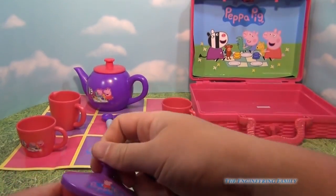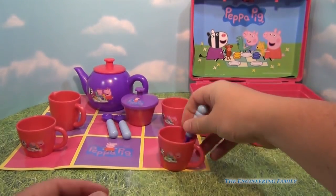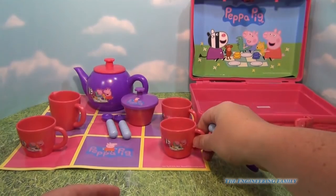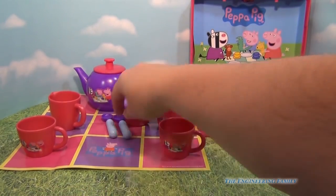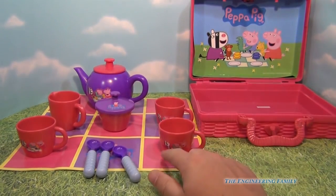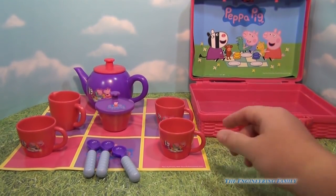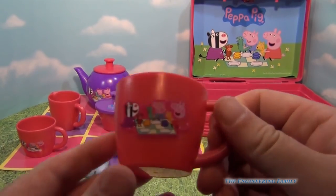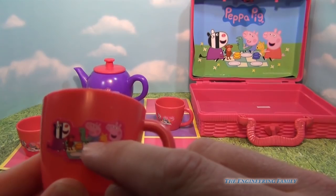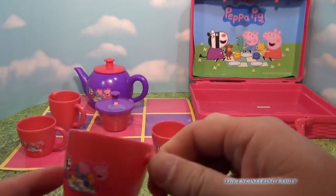My daughter really likes to have tea parties and this is a fun way to do it. You stir it up. In the US sometimes we'll call them coffee parties, but each person has a spoon. You have this nice mat that the whole tea party goes onto. Here's your tea cup. You can see the sticker with Zoe Zebra, George, and Peppa — so you can have a tea party for three people.